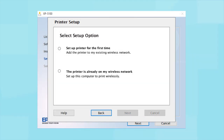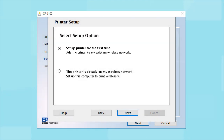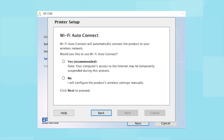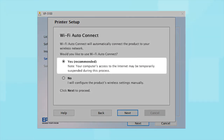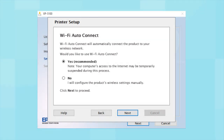At the next screen, select "Set up printer for the first time" and click Next. If the installer is able to detect your wireless settings, you see a confirmation screen. Select Yes and click Next, then follow the rest of the on-screen instructions. The installer will automatically connect the product to your network and your setup is now complete.